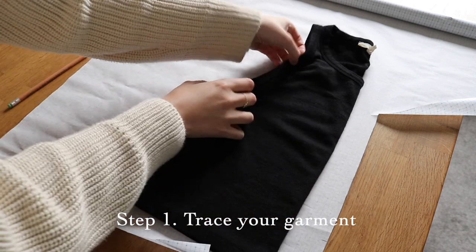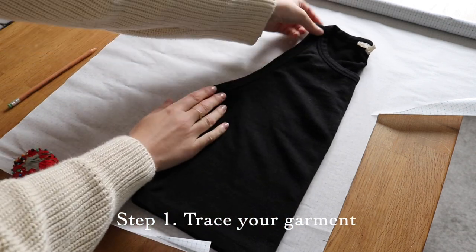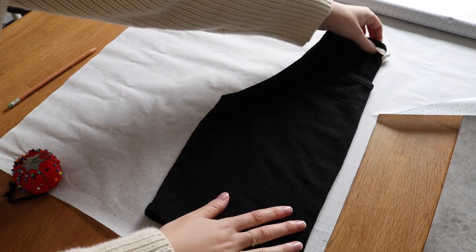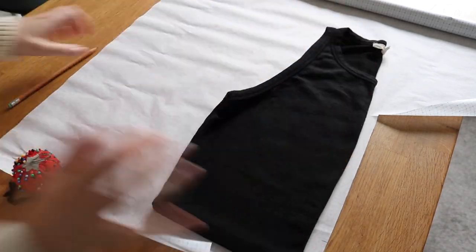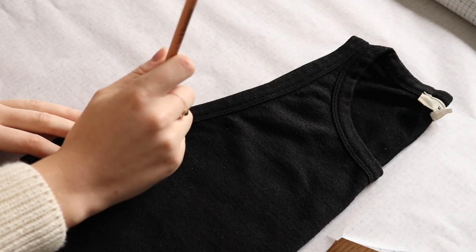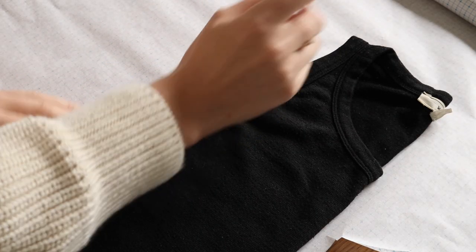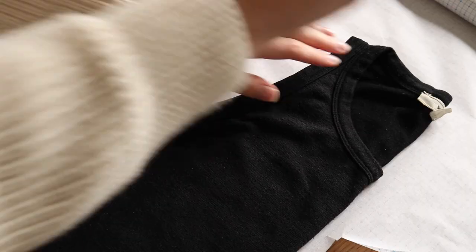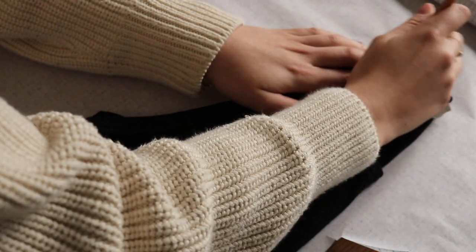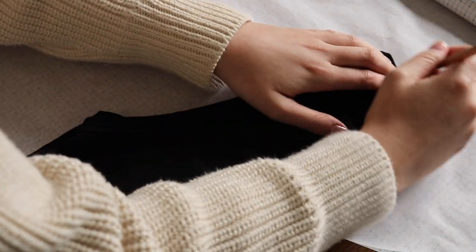To get started I'm going to make my pattern by tracing my original garment onto my pattern paper. To make sure my pattern is symmetrical I'm going to fold my tank top in half and trace the pattern on the fold. I'm making sure that my pattern is perfectly flat and that all the lines are straight, then I'm just tracing all the way around my pattern piece with my pencil, roughly sketching to start, and then I can straighten out the lines and tidy it up afterwards.